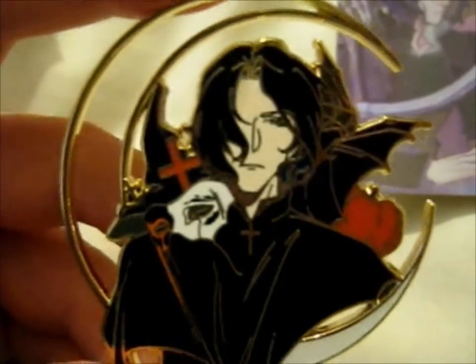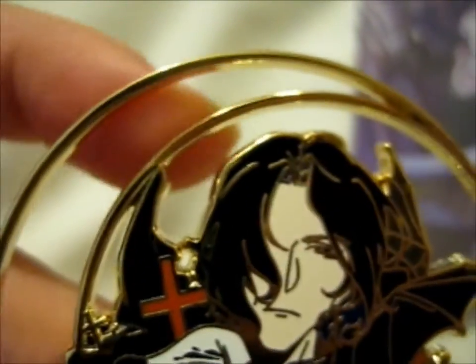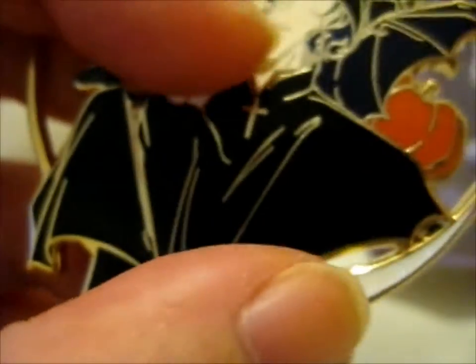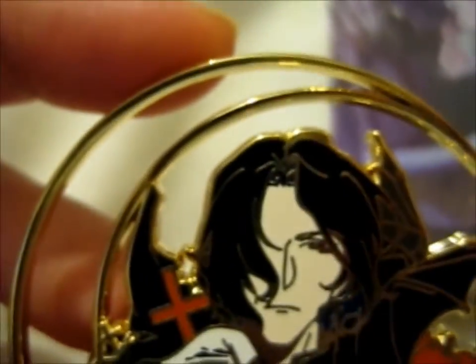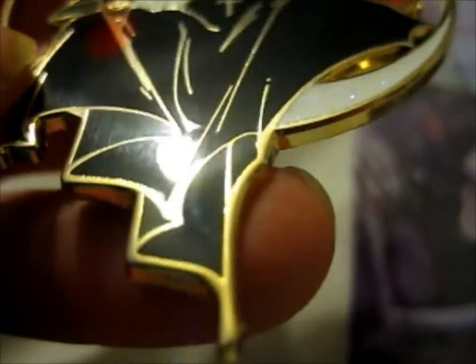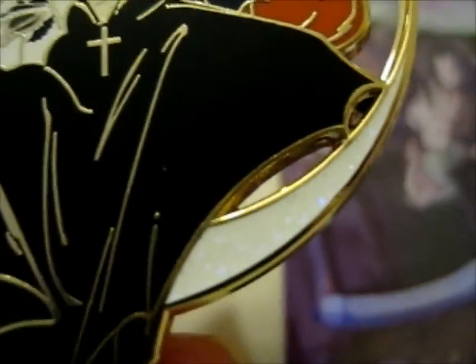Obviously he wouldn't do that, but you know. Here's a close-up. This is a cutout so there's no enamel or anything between these and this part of the moon. I would say it's part of the moon but it also could be a scythe if it's connected anywhere. I just noticed it is a little bit of glitter there — that's cool.